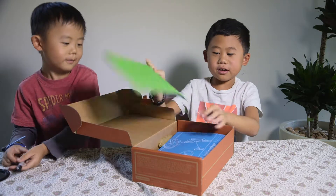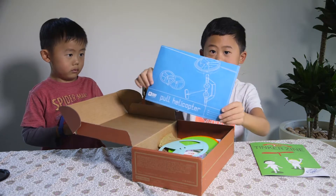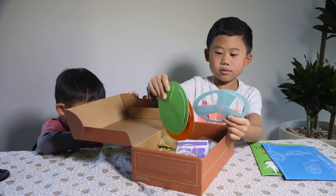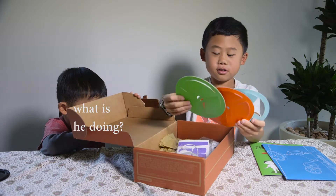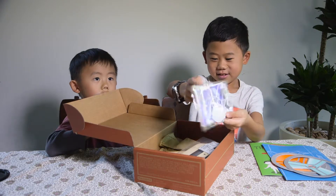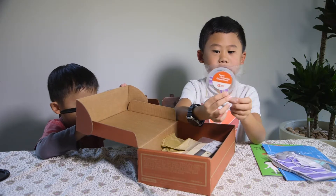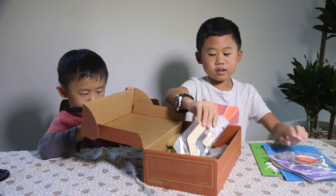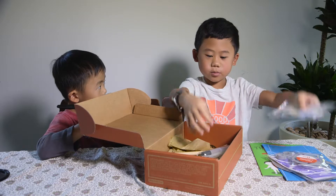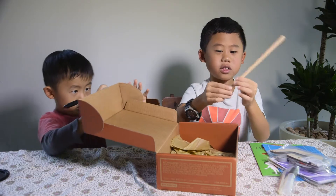We have the Tinker Zine, looks like a magazine or something. We have the instructions, we have the things that you put on top of the helicopter, I think these are sticky. Here's another little experiment called the paper levitation experiment, and then here's probably the handle to pull and make the helicopter go flying. And we have this wooden stick with two holes.